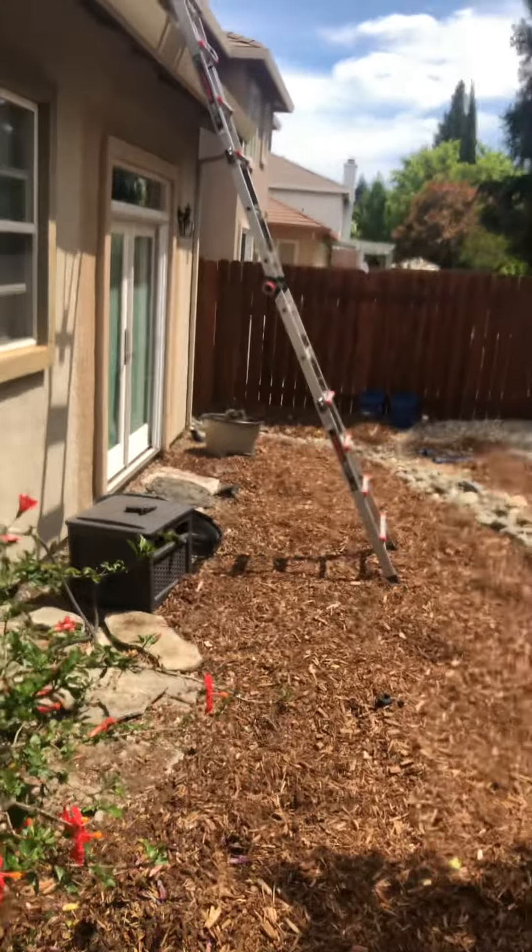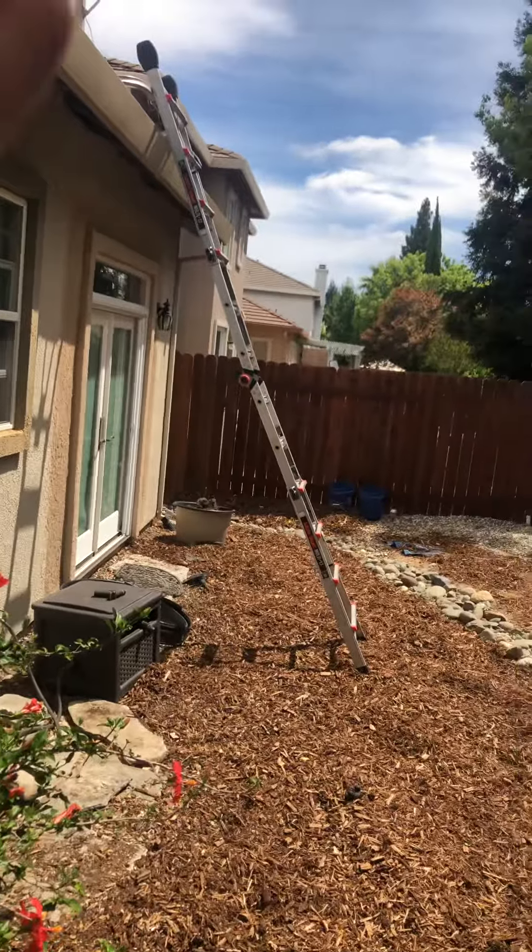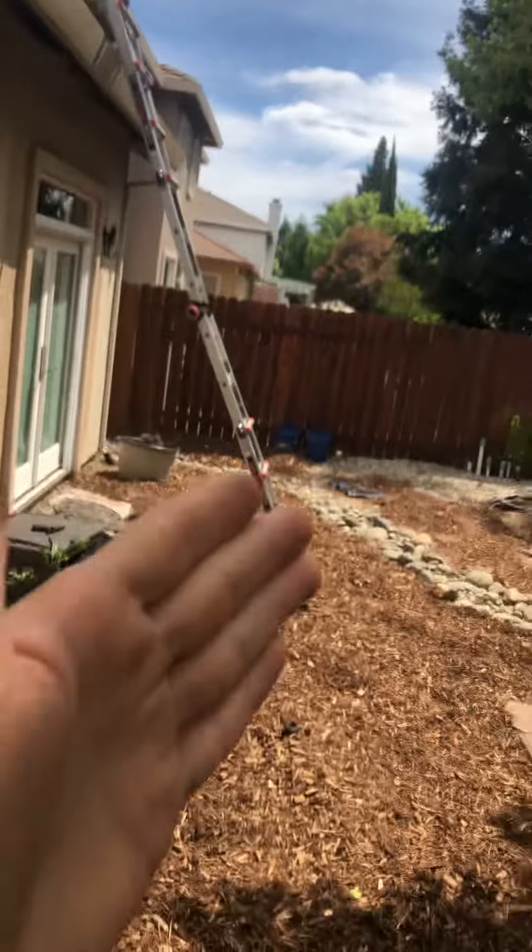In this video, we're going to go over a little tip in regards to ladder safety. In particular, we're talking about the angle at which the ladder should be.